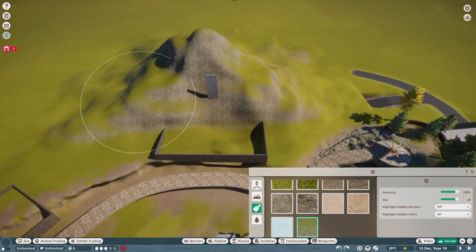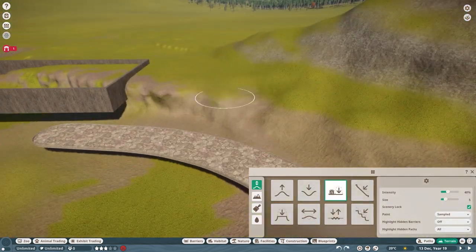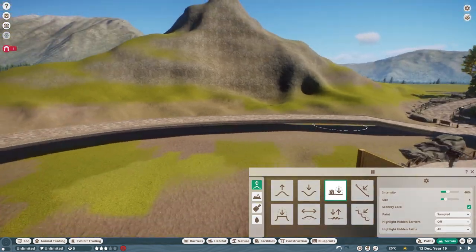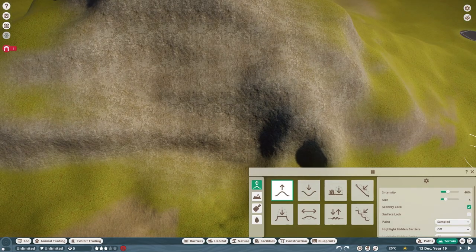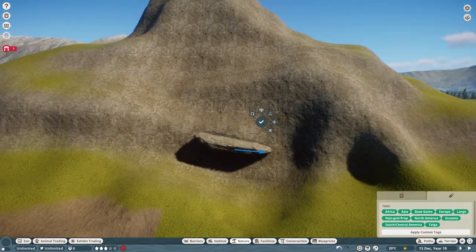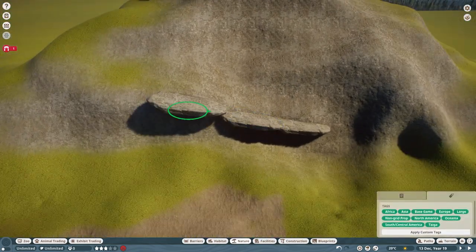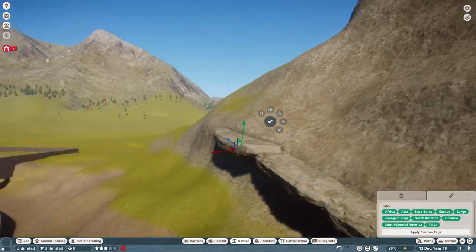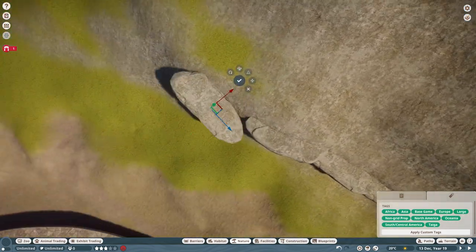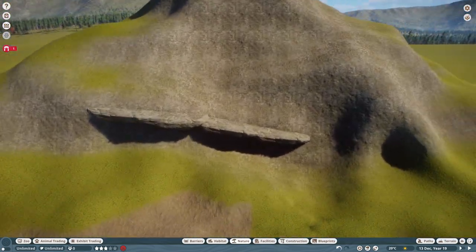I also wanted the ground to slope towards the path, though more gently. These ridges are paths I want the sheep to walk on, and I'll be adding rocks along them to create a sort of switchback. They can climb much steeper areas than this even in-game, but I thought these big flat slabs would add interest to the habitat and give the eye something to focus on, guiding guest view from the ground up.